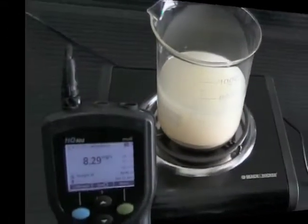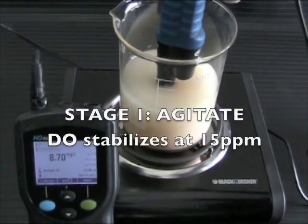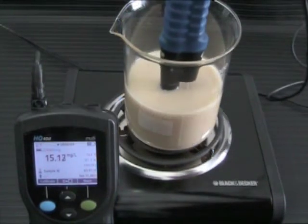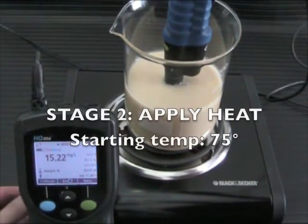This is what allows Agriox to be delivered to the root zone with minimal active ingredient loss, unlike with other oxygen products. This is also why the material is a powder rather than a liquid. The amount of water and material used in these demonstrations are in equal parts to an application rate of 20 pounds per acre.